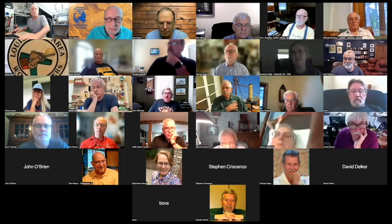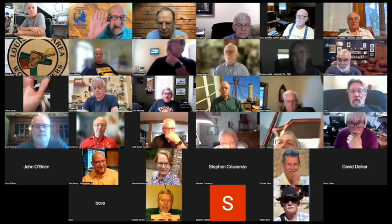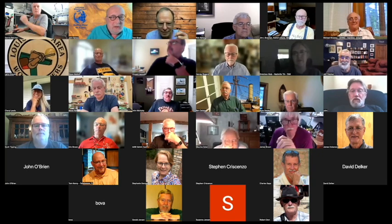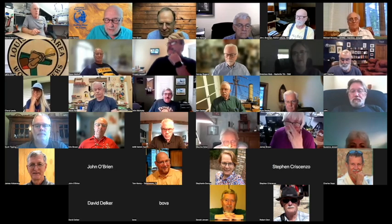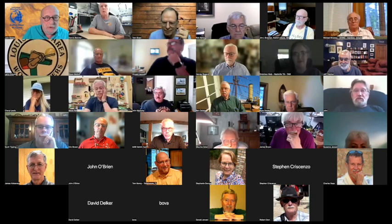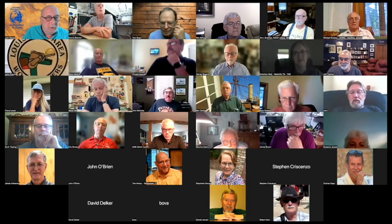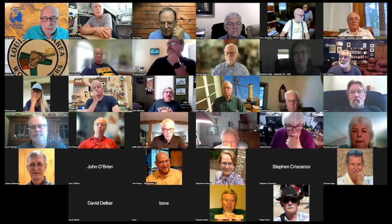I suspect you all know, but the raise hand feature is the way to get attention and get your turn to speak in this forum. If you hold your hand up under current Zoom, it will see it and raise a hand. But if not, on the Reactions tab at the bottom right of your screen, the big button is Raise Hand. When you click it, a little hand pops up and the raised hands go to the top corner of the screen, so we can know who wants to speak.